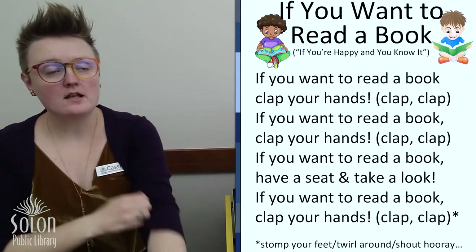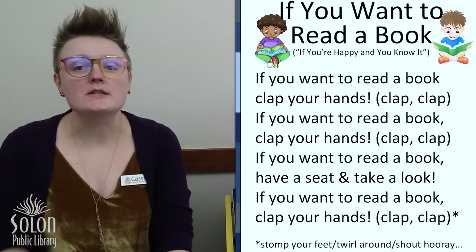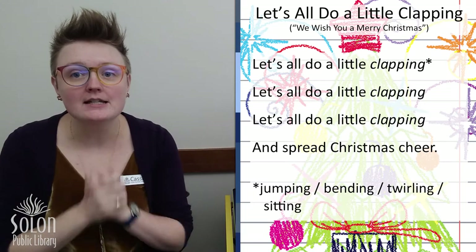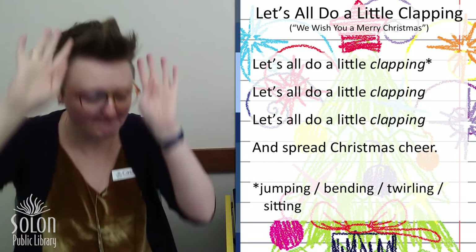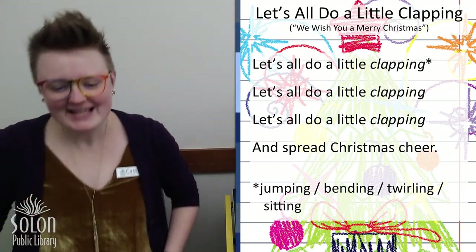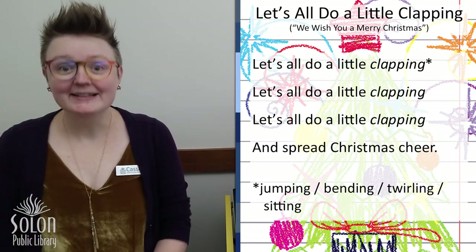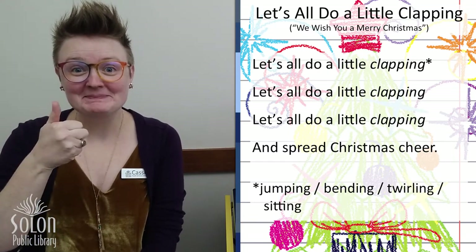For our theme song this week, we are going to spread Christmas cheer. We're going to do some clapping, some jumping, some bending, some twirling, and some sitting. Are you ready? Let's go.